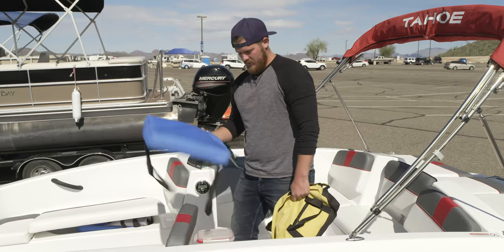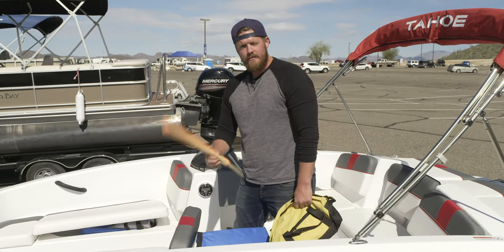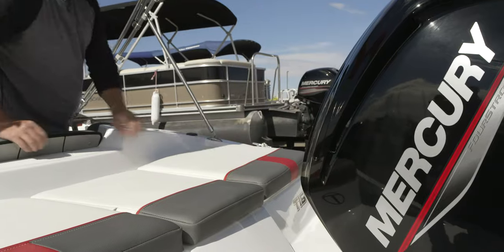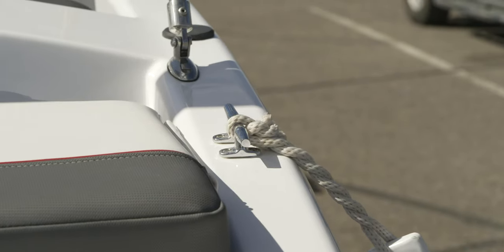There's also a throw pillow and a flag. If anybody's in the water, just make sure this is visible. The anchor is located underneath this cushion right here. Just be sure when you're tying it off, tie it off to one of these cleats on each corner of the boat.